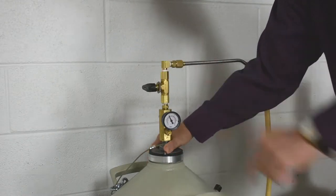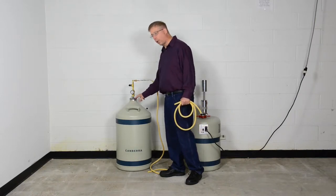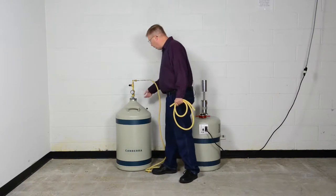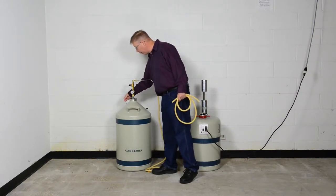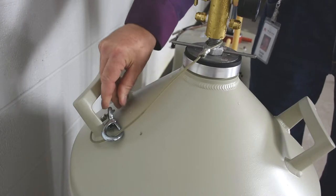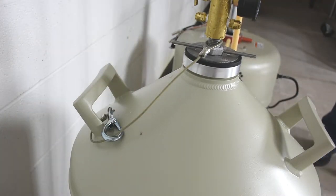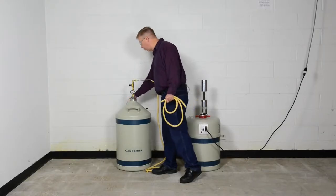I recommend that you take a wrench and do an additional turn to make sure that the plug is securely installed in the doer. The other thing is to make sure that the safety cable, which is tethered to the nitrogen transfer device, loops around one of the handles and is anchored securely. There's an eyelet on the nitrogen transfer device that you want to make sure grabs the cable and holds it in place.